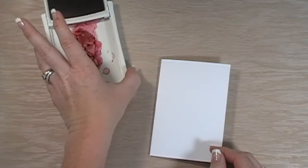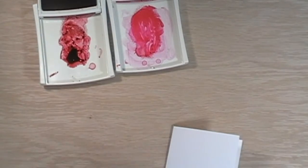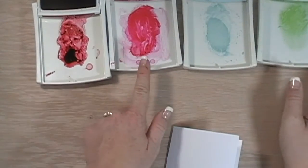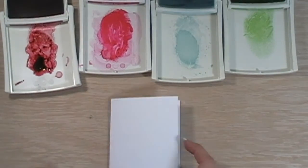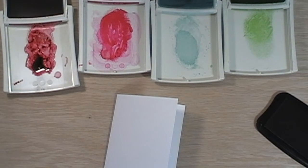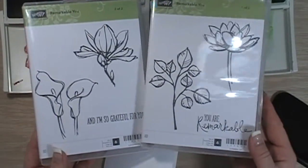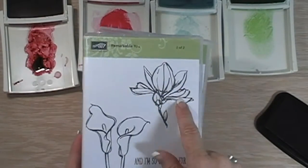I have inks here that I'm going to use. We have rose red, melon mambo, soft sky, wild wasabi, and then I need my Stays On ink for my stamping. We're using the Remarkable You stamp set. The stamp set is really beautiful — it actually comes in two containers because the images are really big. I love them.